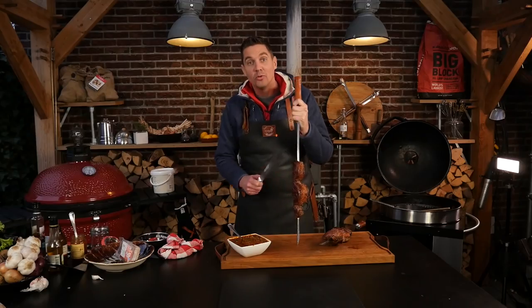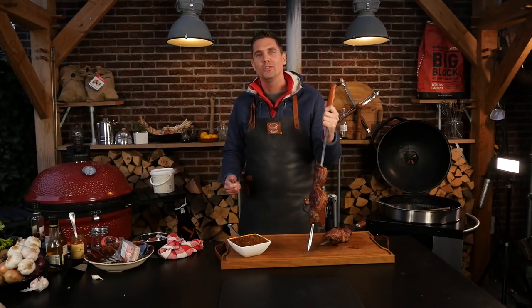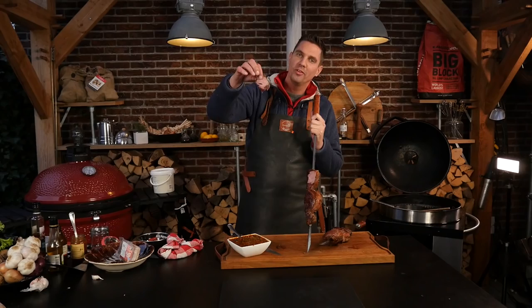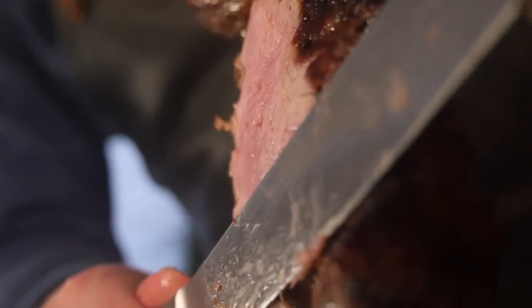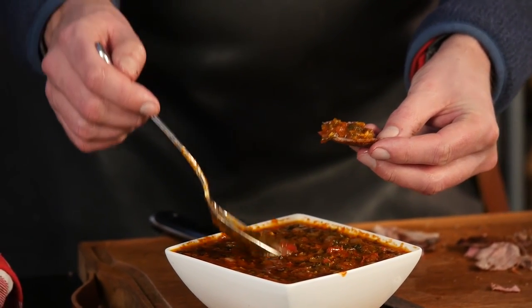Now in traditional Brazilian style, we're going to slice our tri-tip — not picanha, our tri-tip. Look at that, you see how good that looks? The crows are coming in! Let's give this one a try. Beautiful beef. Every now and then there's a little bit that falls off — this is for the pitmaster of course. We have to try this with our sauce.